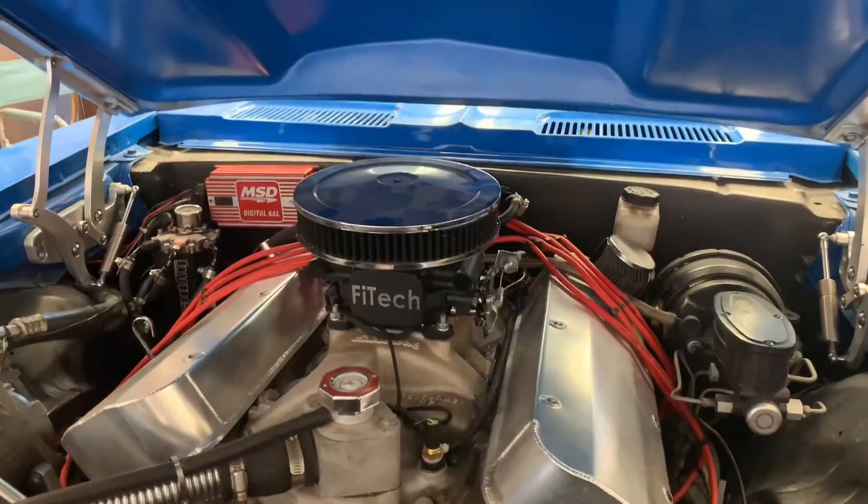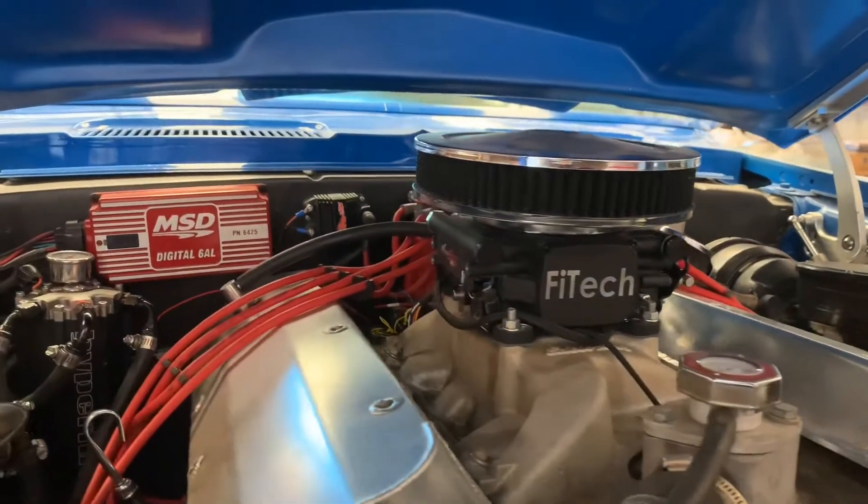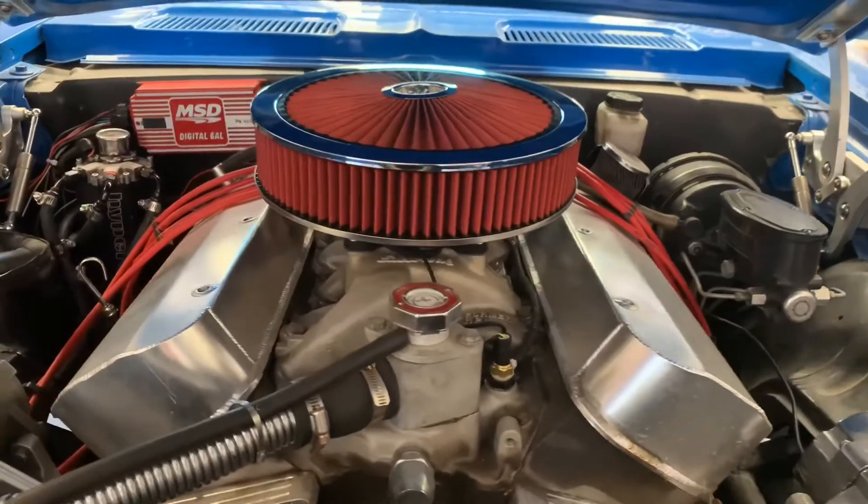There's nothing worse than opening up the hood and people going, well, that doesn't look quite right. Well, what they should be saying is, damn, that looks fine. What one engine you got underneath there.